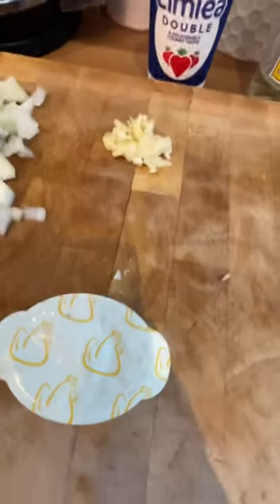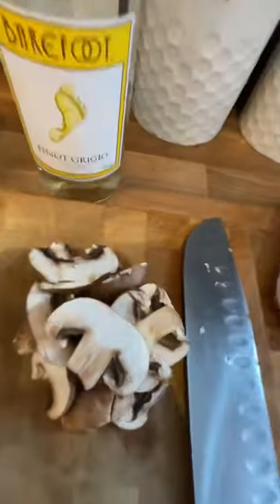Chicken, onions, garlic, chicken stock, cream, white wine, herbs, salt, pepper, and mushrooms if you fancy.